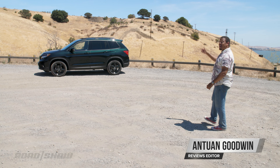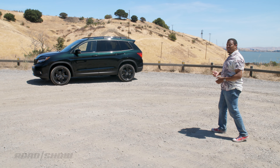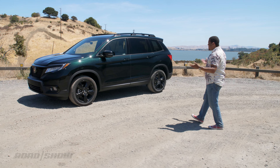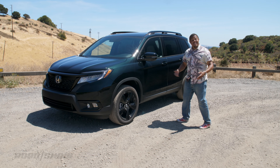Meet the 2019 Honda Passport Elite. The green machine here is the newest member of Roadshow's long-term fleet and will be serving as the production vehicle for our West Coast San Francisco-based filming crew, which means I'm going to be seeing a lot of this car over the next couple of months. So let's get to know each other, shall we?